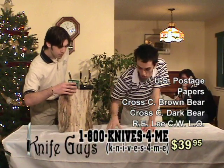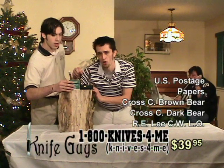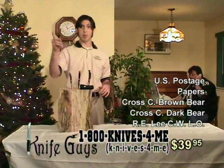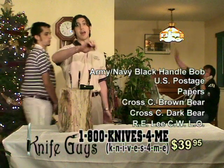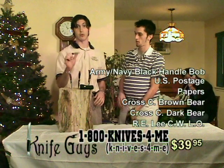This is tactical knives — real, authentic blades. We've got the tactical folders: Army, Navy, Black Handle Bob — your standard issue. We're out of those. We're out of Black Handle Bob. There's just not enough. I'm afraid not for you today.